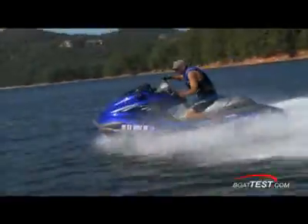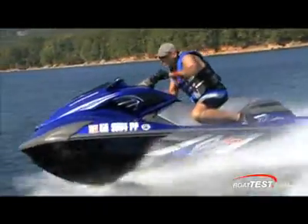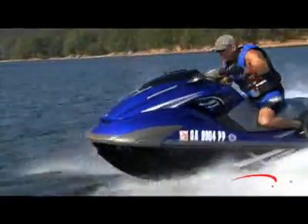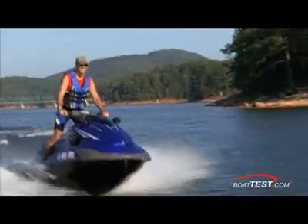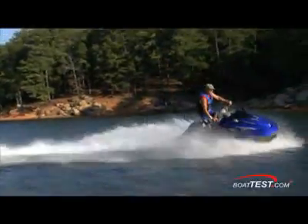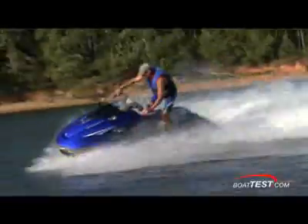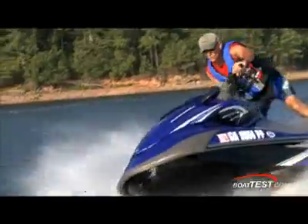I got on the FZR and banged a few high-speed turns right away just to see if this new hull design was capable of living up to my expectations. I was immediately impressed — man, this thing is a blast! I felt myself grinning as I rocketed around the deserted lake. The handling and the hookup through the turns made me feel like I was almost part of the machine itself. For straight-line speed, my GPS and radar gun clicked off 68.1 miles an hour.